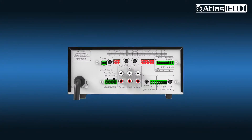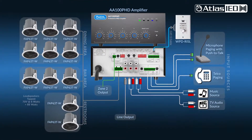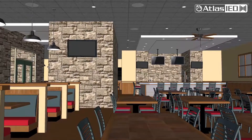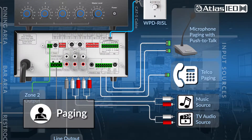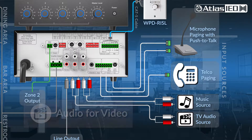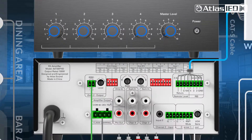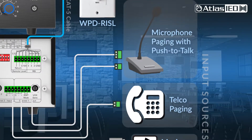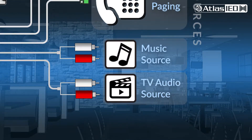The AAPHD can be used in a wide variety of applications. Here is a general use case within a typical restaurant or bar application. The AAPHD provides mixer amplification for paging, business music, and audio support for video displays. We recommend the AA100 PHD model for this example. For input sources, you can connect devices such as microphones and telephone paging. It also provides the ability to connect a music player and audio from your TV source.